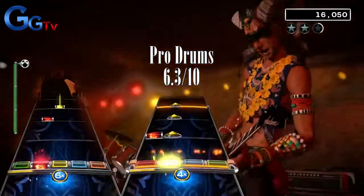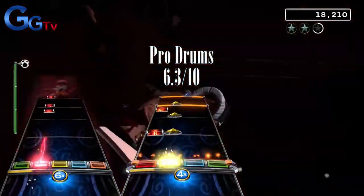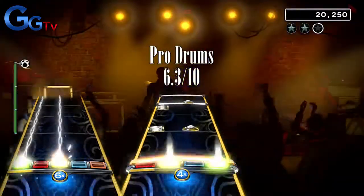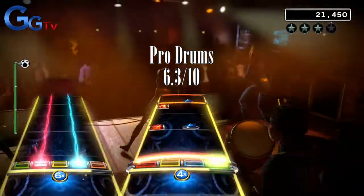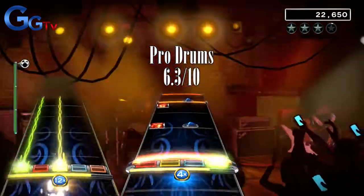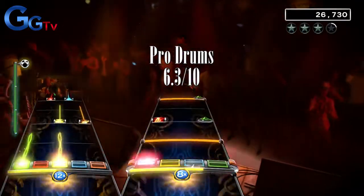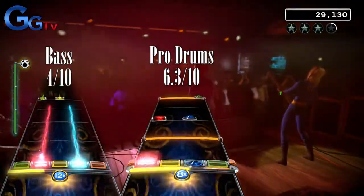This song is probably the best bass song of the week, with some fun hammer-ons in the verse. The chorus however is kind of boring with some sustained chords. The verse is the best part of the song, but even if it's the best bass song this week, it doesn't really shine through and become truly fun. I give it a 4 out of 10.